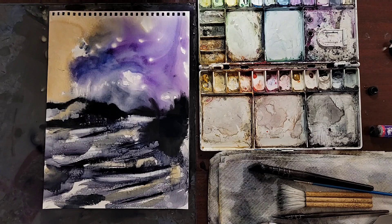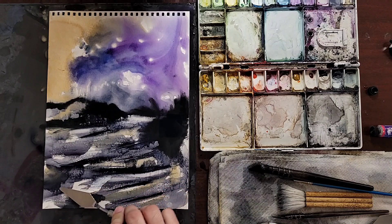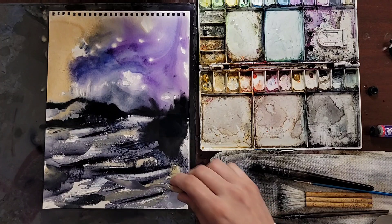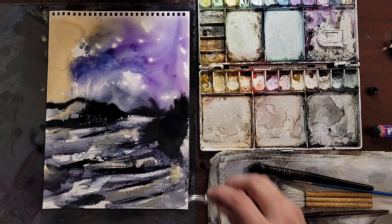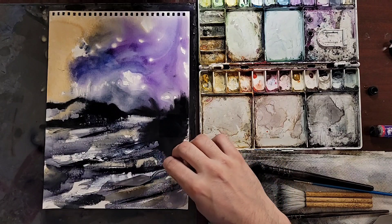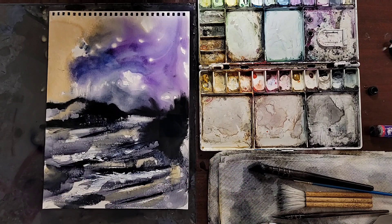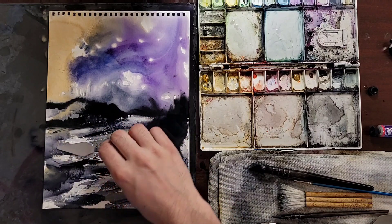I've been playing a virtual reality game lately where you're on a starship, moving around and exploring different planets, going from planet to planet. I don't remember the name of the game, but I love exploration. This painting looks like a landscape from that game, and it's great inspiration — you can see so many different interesting things even in VR.